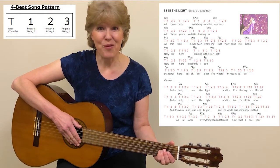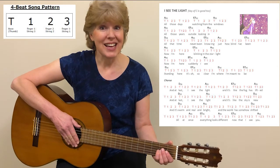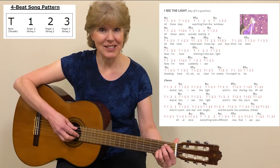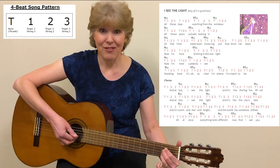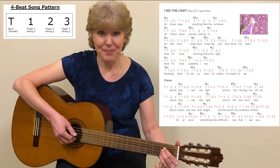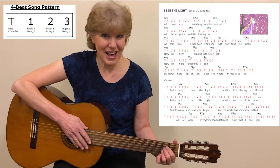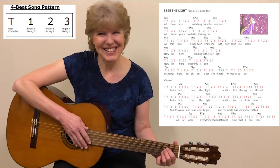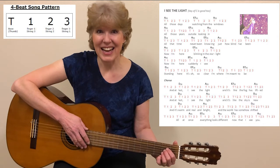In this video, we're going to play through the song "I See the Light" using the basic pick for playing four-beat songs, which is the bass and each finger playing one string at a time. Now we'll just be playing the first verse and the chorus of the song, not the whole song — we're going to simplify it. This song uses the chords A, D, and E7.